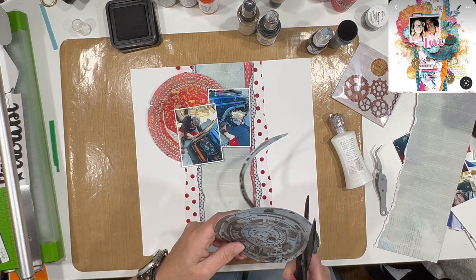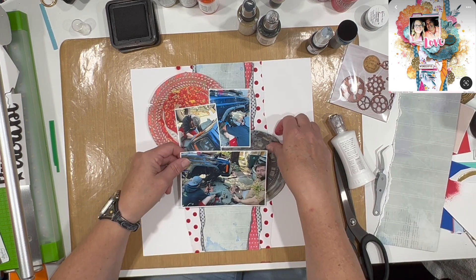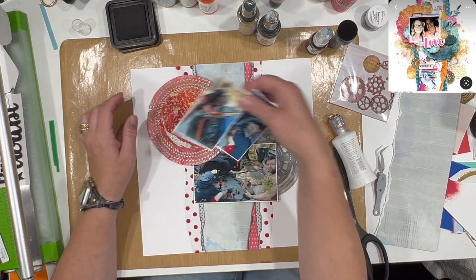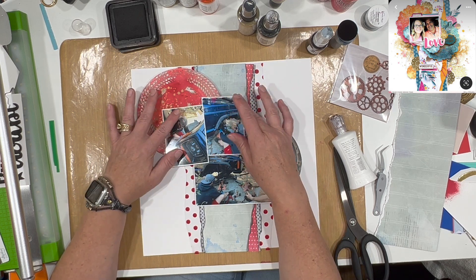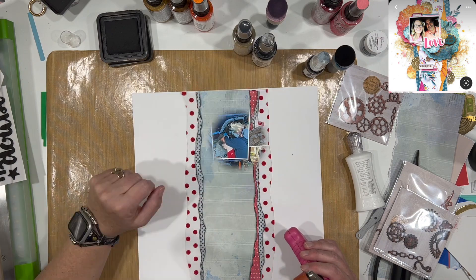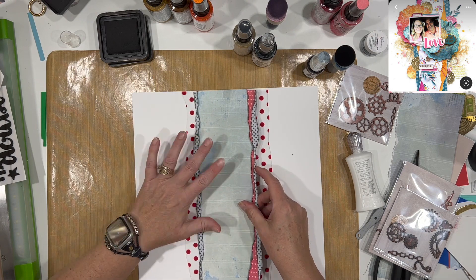I am going to trim this piece down — it was a little on the large side. I like that it has a lot of concentric circles, which allows me to trim it down, whereas the other one I can't trim much without losing the tire tread effect. Being able to trim the blue one down was really helpful.